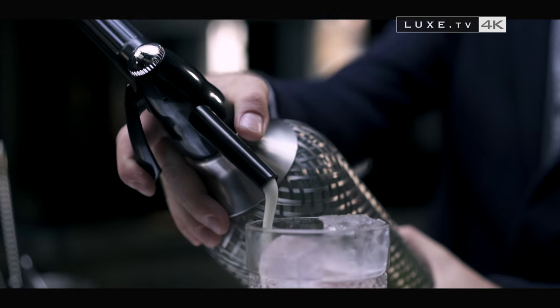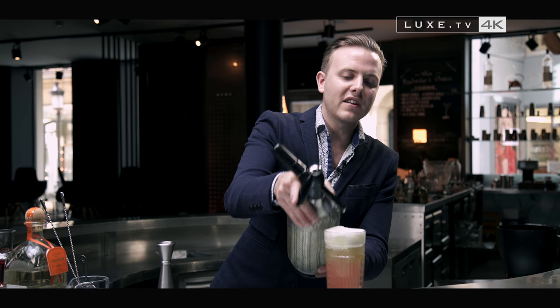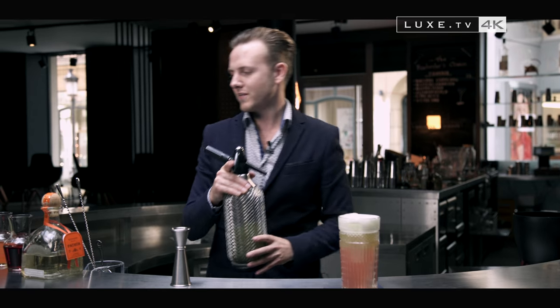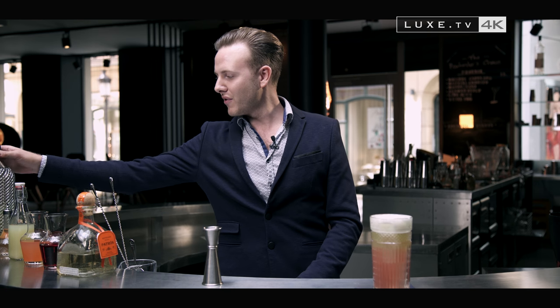And I finish with my cucumber soda. To make cucumber soda, take three cucumbers, peel them, cut them into small pieces, put them in a blender, add a little water, then filter it all and pour it into a soda siphon and load it with two CO2 cartridges.